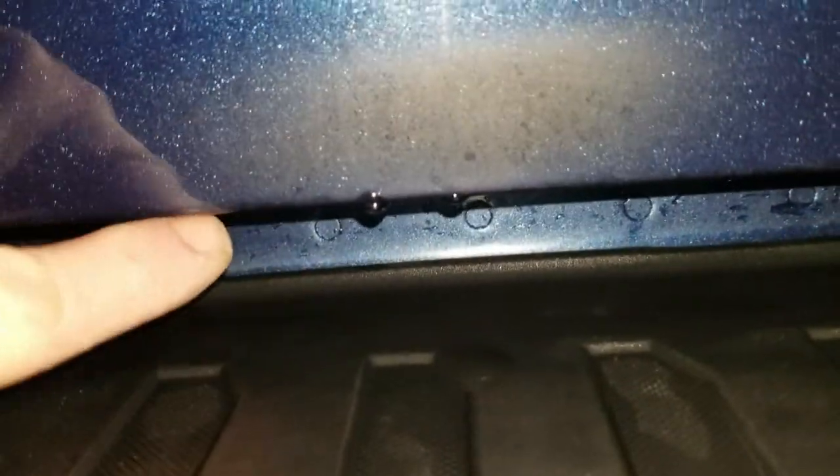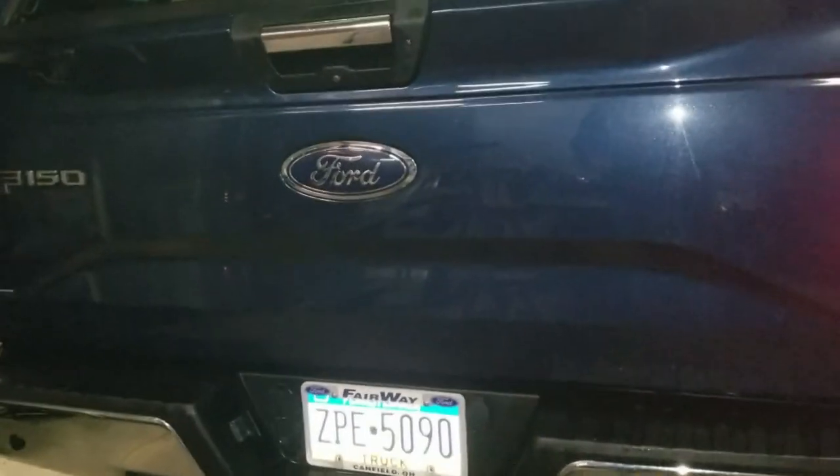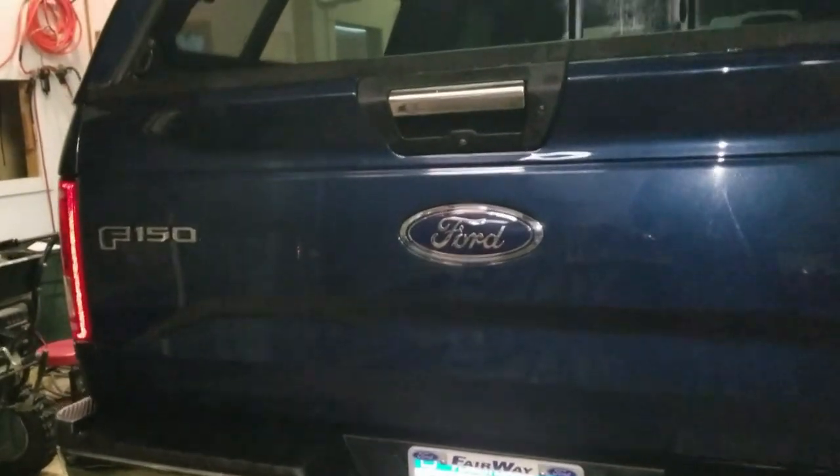We're going to be installing the LED light bar on the back of the 2017 F-150. Where it's going to go is right in there — this is the top of the bumper, this is the bottom of the tailgate. So that when we get it installed, we'll have turn signal, brake lights, and reverse lights. F-150s aren't great as far as backup lights go, so that's the main reason we're putting this in here.